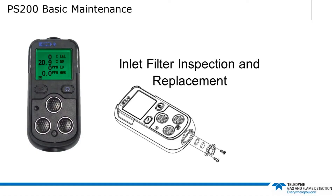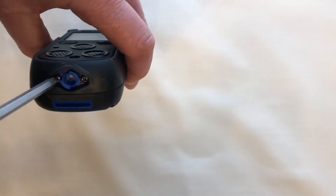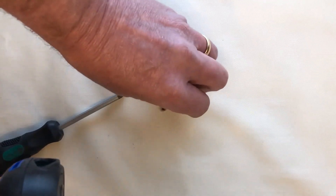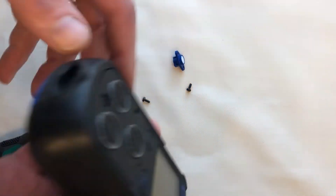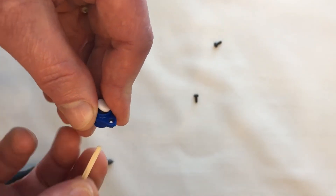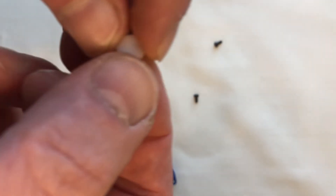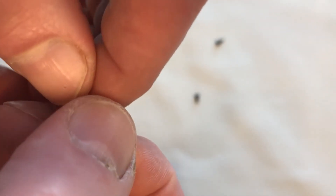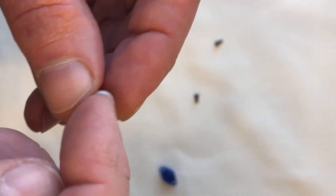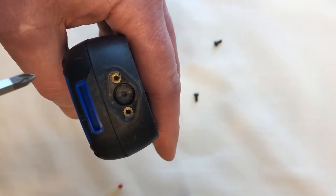Now let's remove, inspect, and replace the inlet filter. To replace the inlet filter, unscrew then remove the two Posi-pan screws, then remove the inlet nozzle complete with the inlet filter located in the inner recess of the nozzle. The filter can now be inspected or replaced. Push the sample inlet filter disc out of the inner recess by inserting a matchstick or similar into the inlet nozzle outer recess. Fit the sample inlet filter ensuring that the rough side of the filter is placed to the inside — the sample side of the inlet. The rough surface gives greater surface area and better filtration.